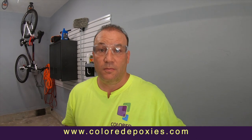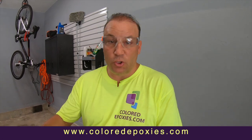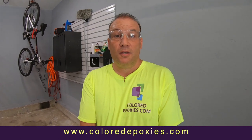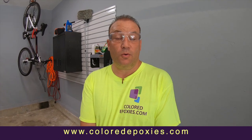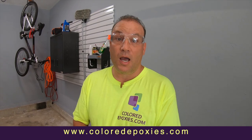When you have a great vacuum system like this, you can use any floor grinder — stand up or handheld. You can run two of these handheld grinders at one time off of one vacuum, and they're also great for sucking up the dust on the concrete when you're done. If you want epoxy like a pro, this is how we do it at coloredepoxys.com.